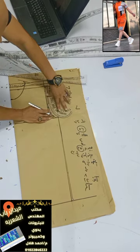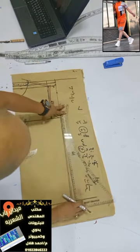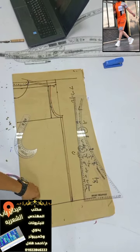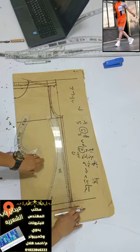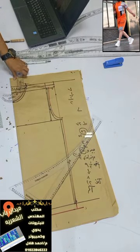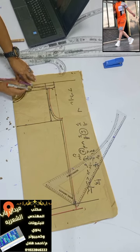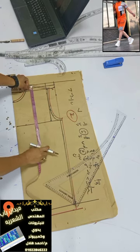بعد كده بزود 1 سنتي في كل اتجاه كسماح الخياطة. بالنسبة للديل أو نهاية التشيرت، 2.5 سنتي ده سماح الخياطة بتاع التانية وده السنتي بتاع الحوض. كده عملت الأساس للصدر والضهر في ورقة واحدة، وهبدأ أشكّل الموديل المطلوب من الصورة.